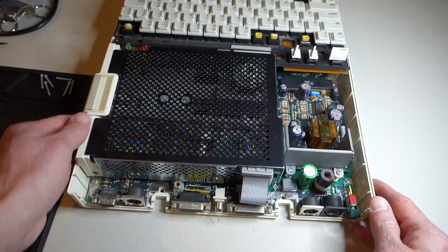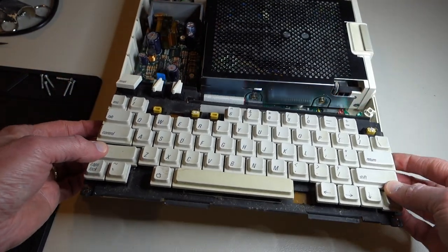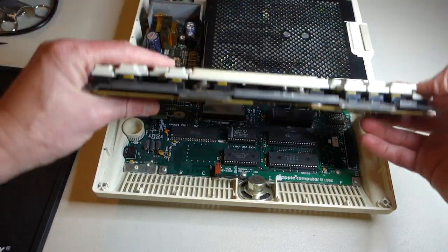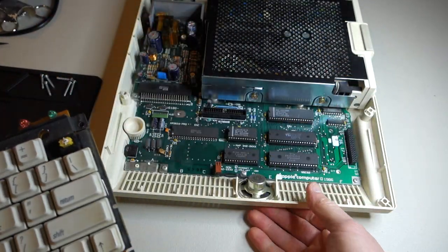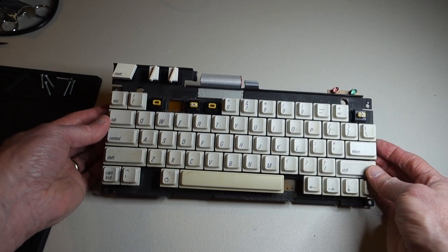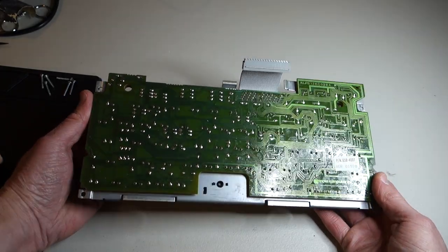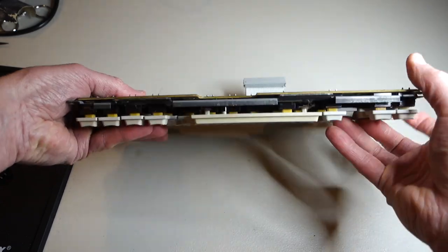Let's go ahead and take out the keyboard now. That just lifts straight up and away. There is a pin connector here which just pulls straight out. Here's the keyboard and it's pretty simple — just a series of key switches connected to the encoder board back here. The board itself looks like it's in good shape; we just need to fix the key switches themselves.